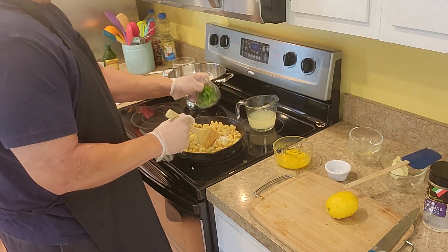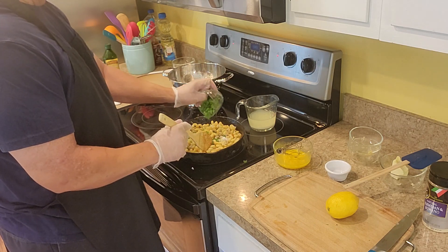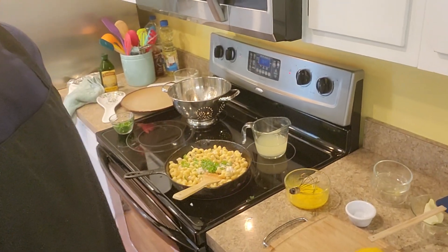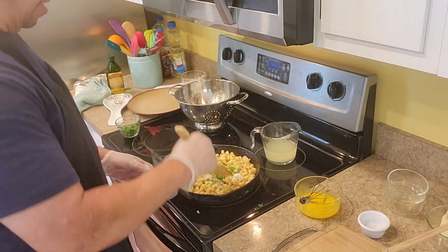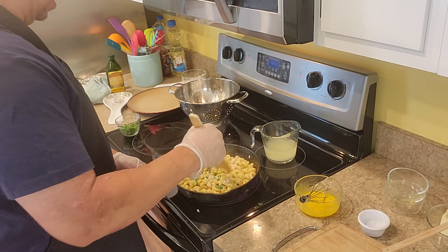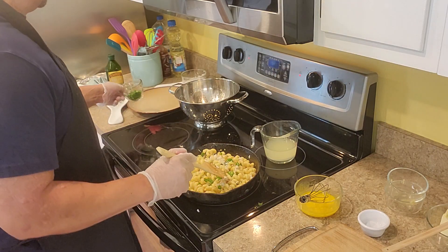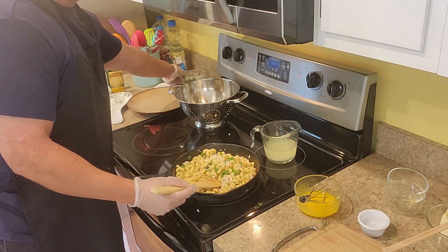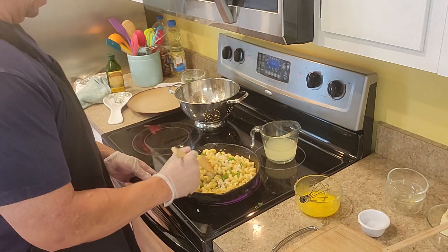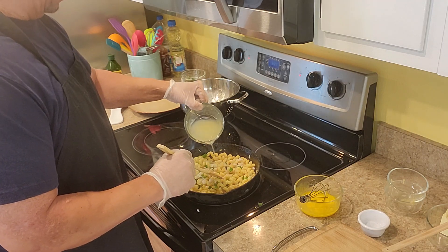Put your scallions in here. If you can get fresh chives, that works great; if not, scallions are just as good. Put a little more pasta liquid in there.